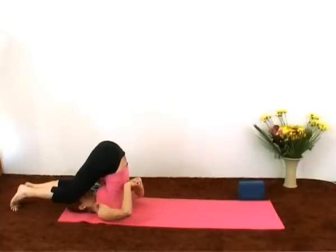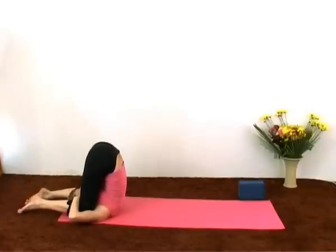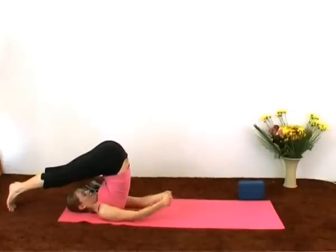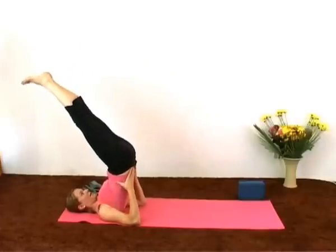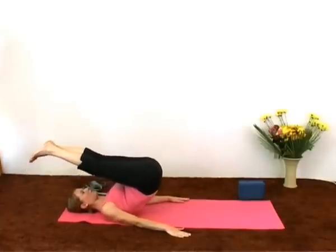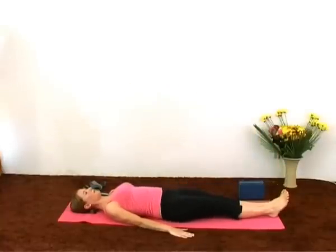Drop the knees to the ears. Straighten out, back into plow. Bring the hands back to support, coming up into shoulder stand, bringing the legs parallel. Placing the arms flat on the floor, using your arms as bricks as you slowly unroll the spine and release down.